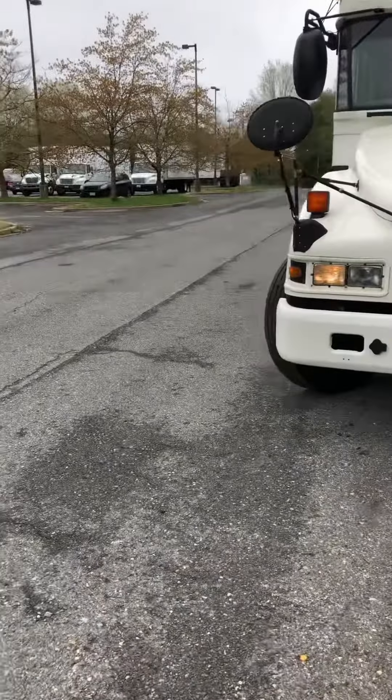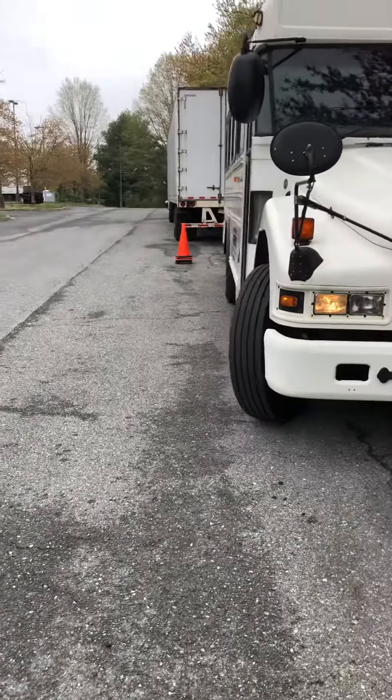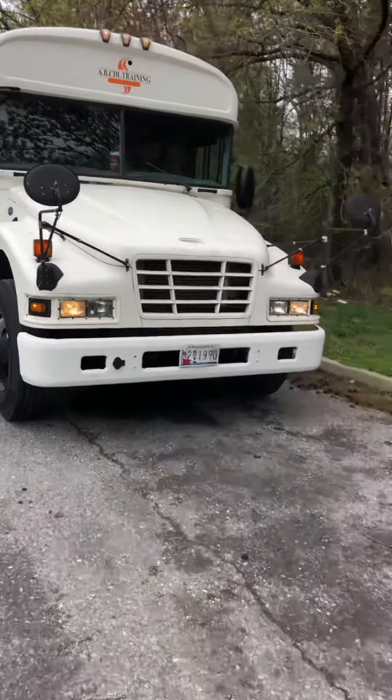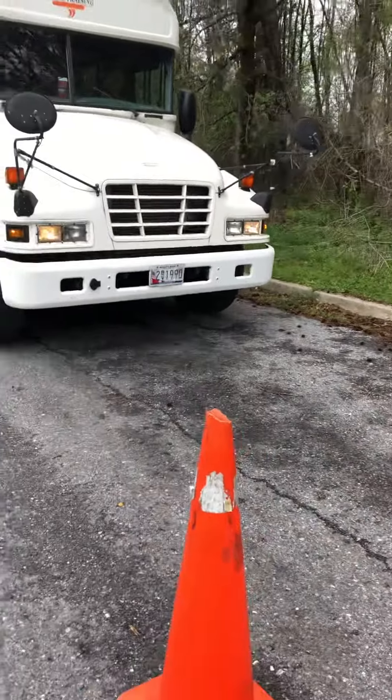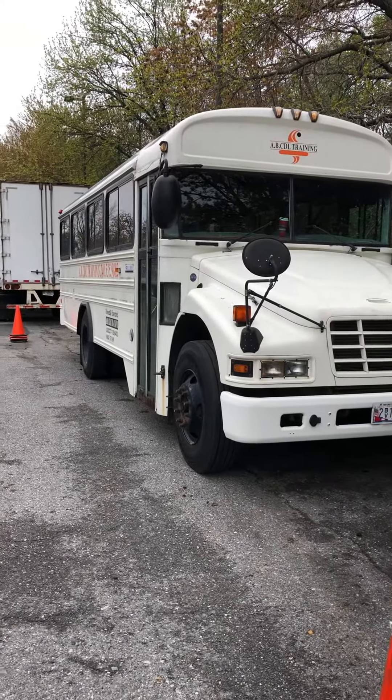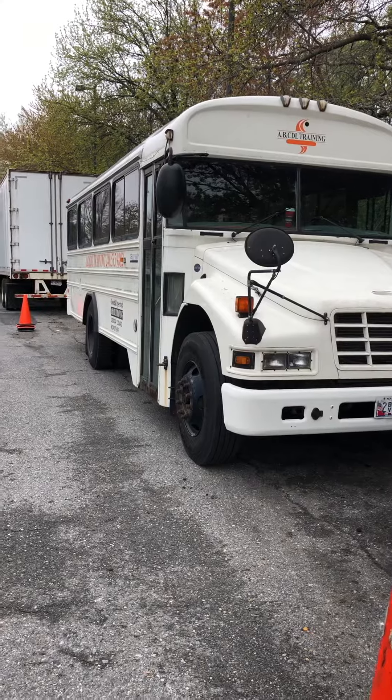He's looking for that cone right there. Once you see that cone, straighten the wheels up, look for the tip of these cones in the front, line the vehicle up, and come to a stop. Looks like it's parallel. Does a perfect park — there's a perfect park.